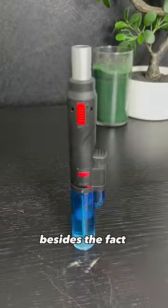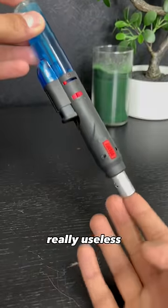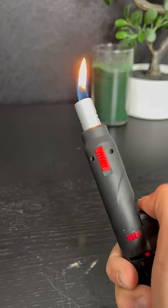Lighters we regret making. This one is the dumbest thing I've seen. Besides the fact that it's made of extremely cheap plastic, the size makes it really useless. Imagine sparking this badass bazooka looking lighter and just getting this little fart. Let's move on.